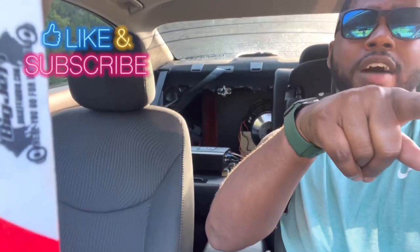Y'all make sure to like, comment, subscribe — be on the lookout for future videos. It's your boy P Shizzle, we out of here.